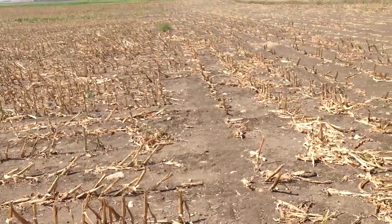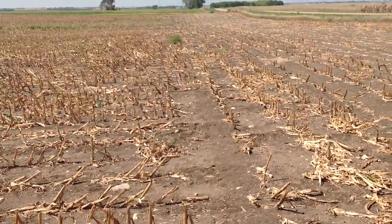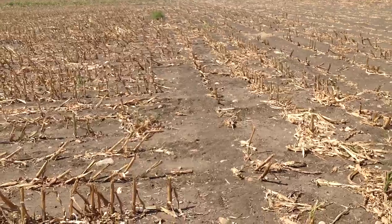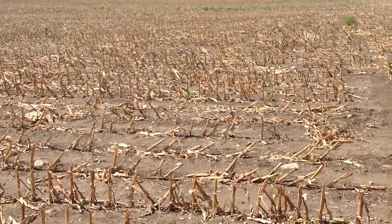His first question, since his field is off so early — today's the 29th of August — was: can I plant wheat in there? That'd be a good place to get my wheat planted and off to a good start. Yes, that can work. Also a regular soybean rotation could work, and a third option would be corn on corn.